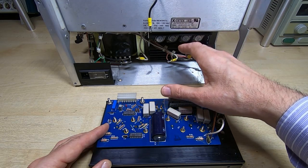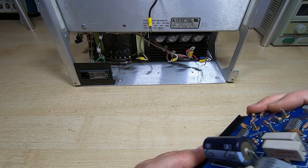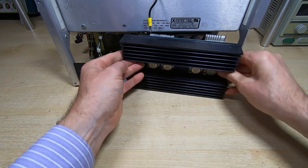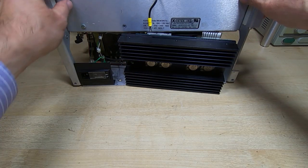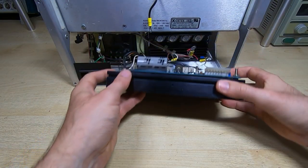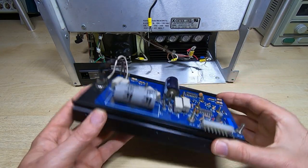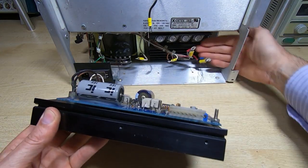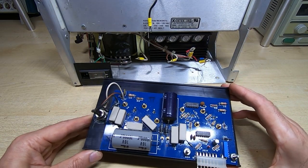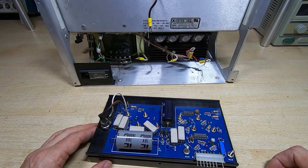I'll get it reattached to the main unit — it goes in this way around — and once I've got the wires reattached, this slides underneath and I can then start to reassemble the top part of the chassis. I won't show the full reassembly as it'd be fairly tedious and you won't be able to see much anyway, since most of it's done through the opening in the side of the unit. Once I've got this back partly in place, I'll get back on camera for the final stage of reassembly.